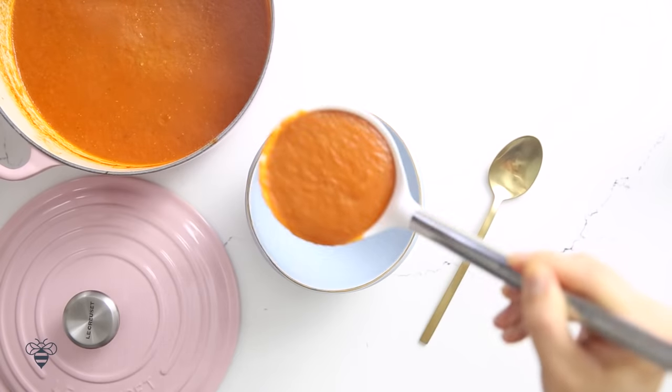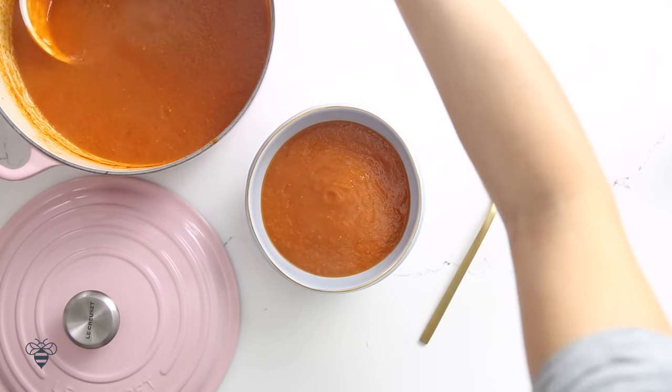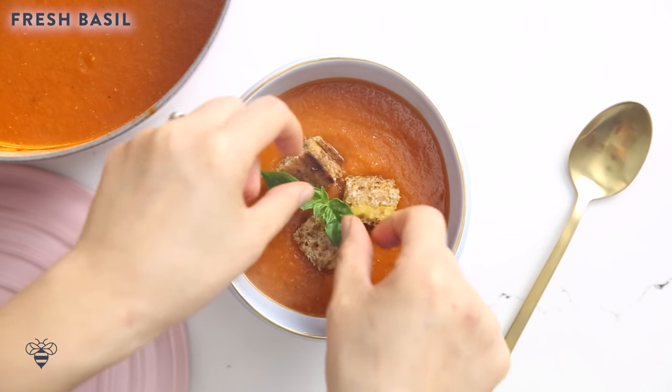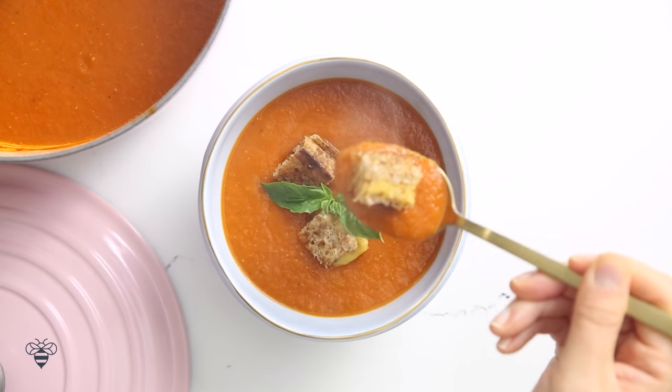Creamy, delicious — look at that beautiful rich color! I'm gonna dress it up with some grilled cheese croutons because they are delicious in the soup, and a basil garnish to add more color. The most comforting soup on a cold winter day. This roasted tomato soup has so much flavor and it just brings me back to my childhood — I used to eat tomato soup out of the can, but this one is ten times better. Paired with grilled cheese, it's like the perfect meal.